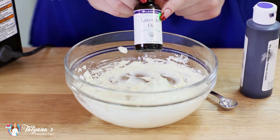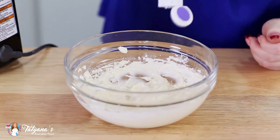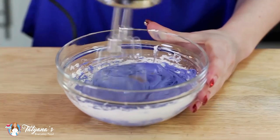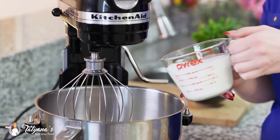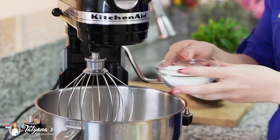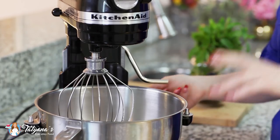You can find lavender oil in my shop on my blog. I'm going to add a few drops of purple food color. Then into a clean mixing bowl, pour in one cup of heavy cream — you want to make sure it's nice and cold so it whips up nicely — and one third cup of white granulated sugar. Whisk this on medium speed until you get stiff peaks.